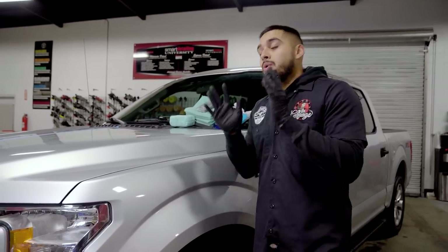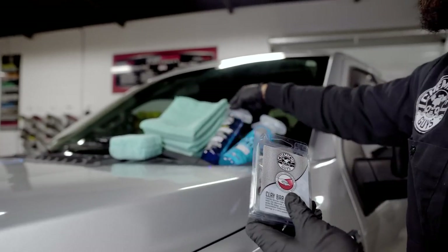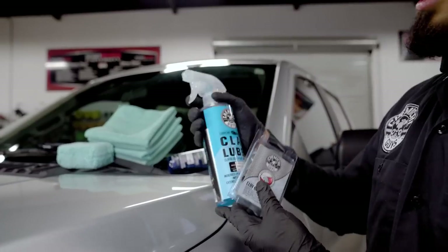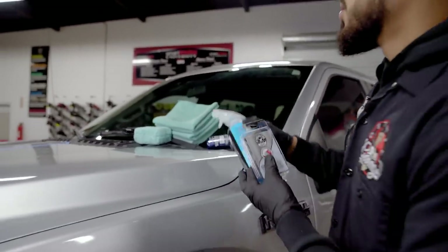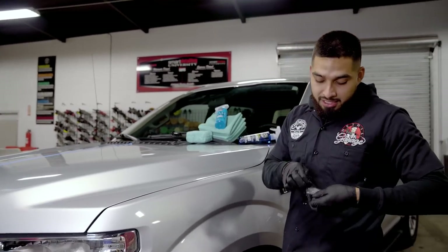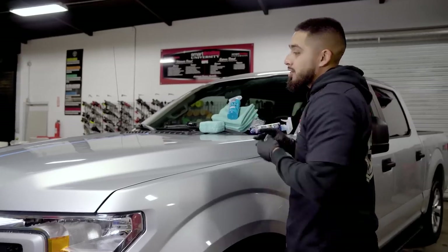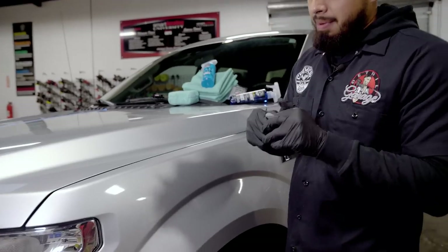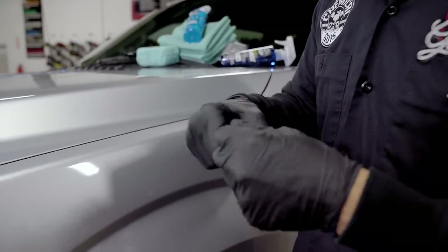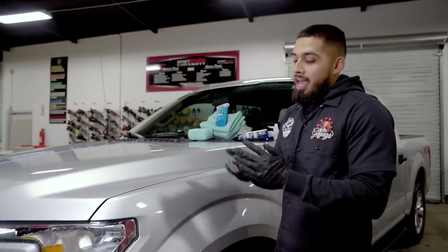To remove this contamination, we're going to use a clay bar process using the medium duty clay bar and clay lubricant. A lot of people ask if you can use soap — we do not recommend using soap. This is why I'll be using a designated lubricant like Clay Luber, which is a synthetic lubricant that's going to help me glide my clay bar across the surface without causing scratches or swirls. I'll get a small piece of clay bar and knead it out into a patty, which allows me to get a three-finger width for maximum coverage and control.